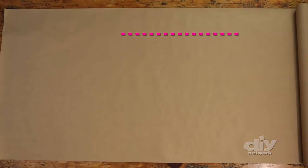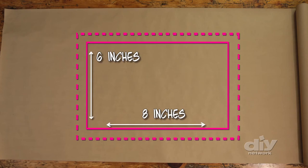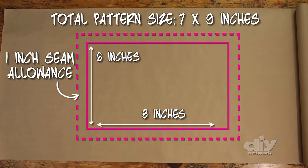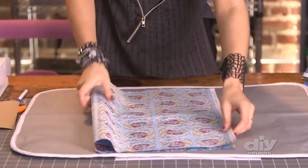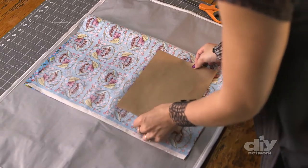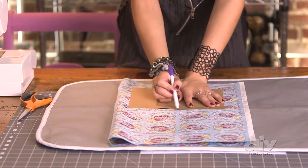First, draw and cut out a pattern using craft paper, newspaper, or even wrapping paper. It's just a rectangle, 8 inches by 6 inches, plus an inch of seam allowance. I'm going to begin by cutting out my lining. I've got this fabric folded in half with the pretty side in, and I'll line up my pattern on top. Now I'll take my fabric marker and just begin marking all the way around.